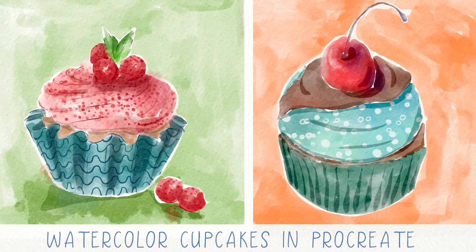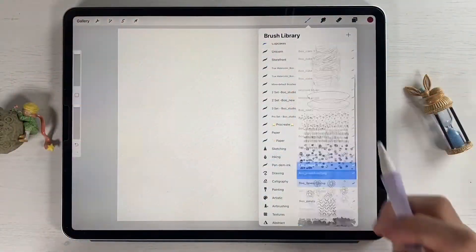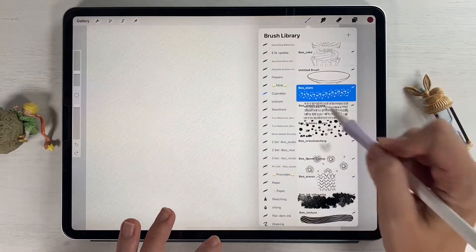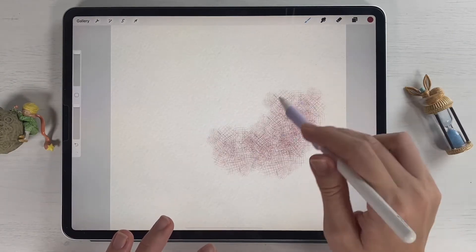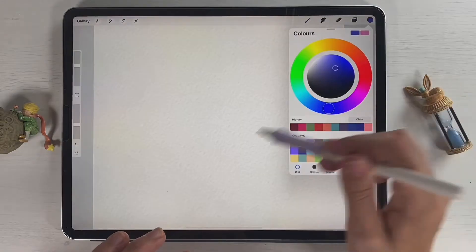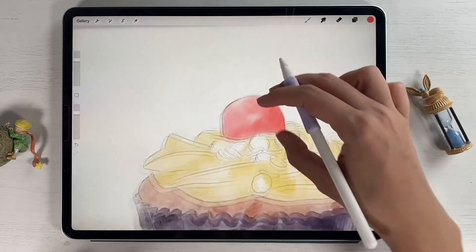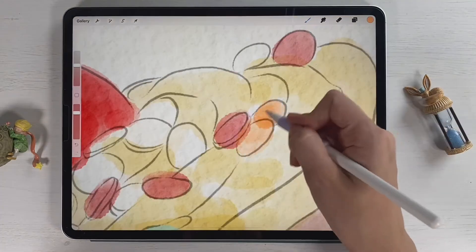Hi guys, I'm Inga, freelance illustrator — welcome back to my class! Let's paint cool illustrations of cupcakes in watercolor style together. At the end of my class you will learn more about Procreate, especially how to use layers, clipping mask, selection tool, and how to add color variations to your picture. You can use the illustrations you create for posting on Instagram, adding to your portfolio, or selling on Etsy, Gumroad, and so on.